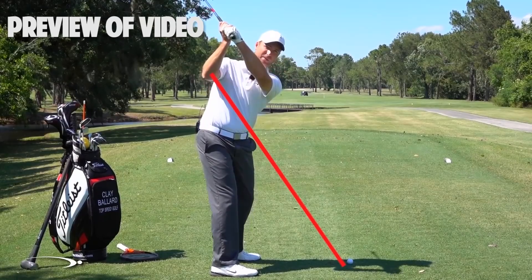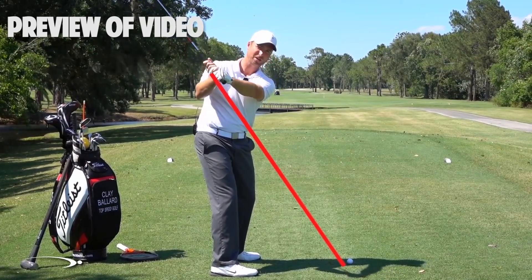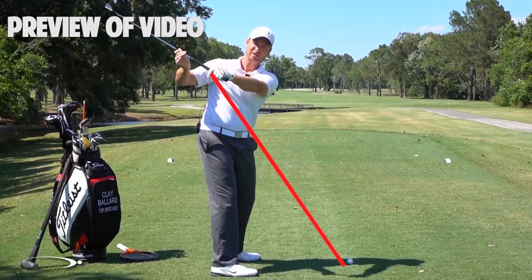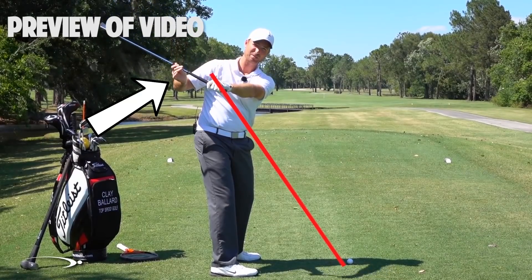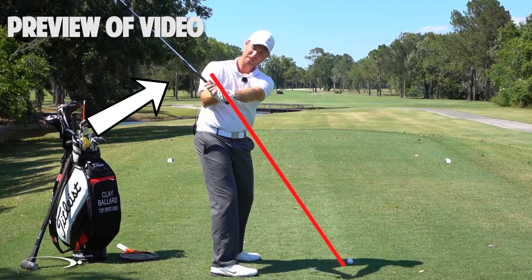As I go to the top of the swing, I'm going to be slightly above that. Then as I start down, I want my hands to start to shallow out — I want the club to shallow out inside of this elbow plane — and at the same time I'm going to be rotating.